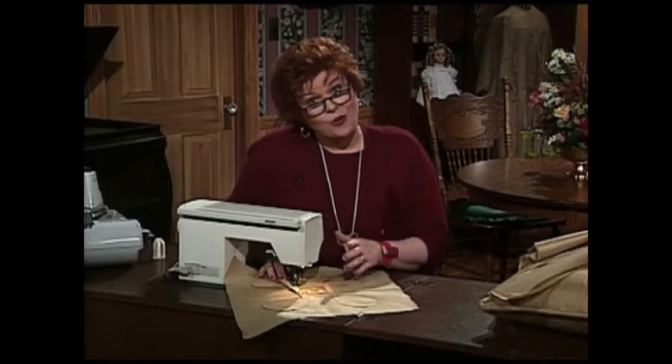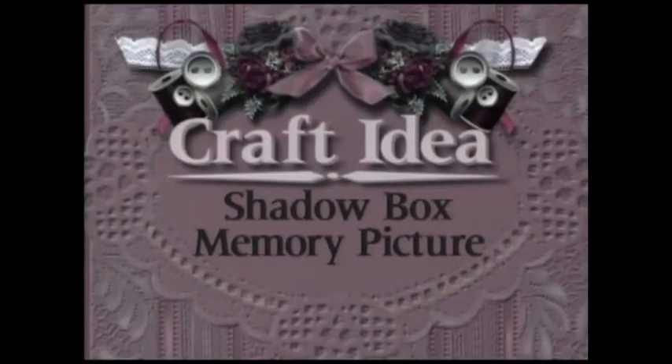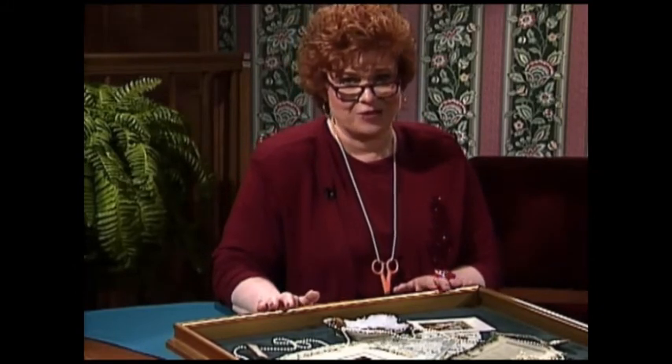Next, I have a beautiful craft for you — a wonderful memory picture frame that I believe you will enjoy making. I absolutely love this craft — it's a shadow box memory picture, and it is so much fun to make one of these.